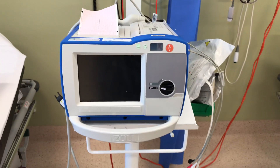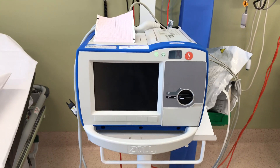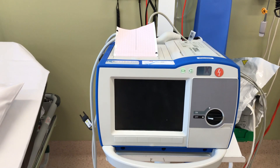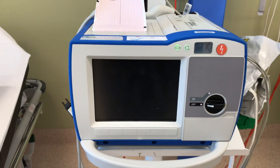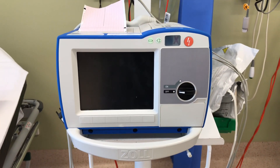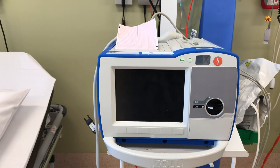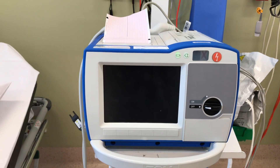Hey guys, this is a short video on how to do a calibration or a test on our new cardiac monitor defibrillator device, which is the Zoll R Series Plus. This information was shared to me by the ambulance educator Josh King. I have given a bit of orientation on how to do the test to the staff who attended ALS practical testing with me.